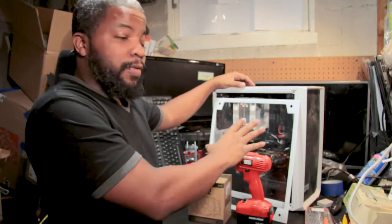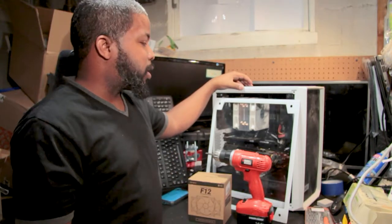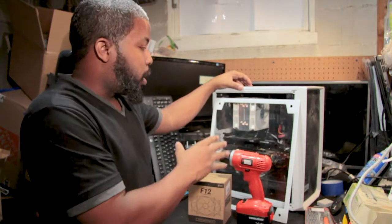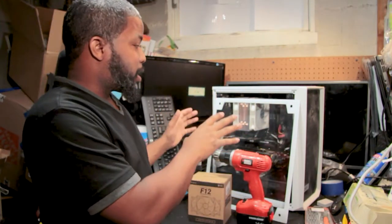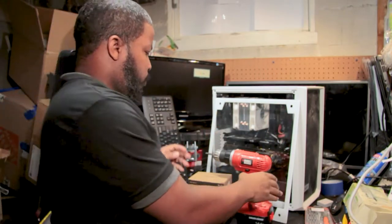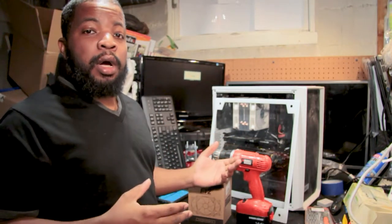We're going to be swapping out case fans in my video editing PC. This PC was built just to edit videos — such as the video you guys currently see now and other videos on YouTube. They were basically all done on this particular PC build. There's also a video of the actual PC build itself to explain what hardware is inside. This video, we're basically going to be replacing case fans from my current computer rig.